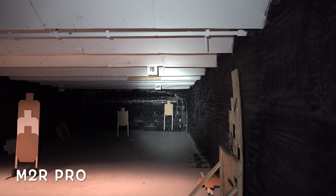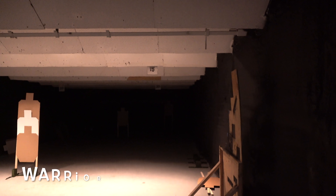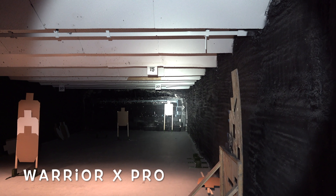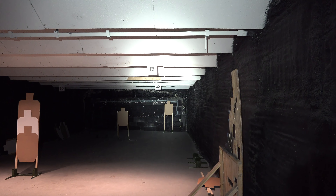I'll also show you some other tactical lights that we make compared to that. Here is the M2R Pro, which actually has a little bit bigger of a hot spot even than the Odin. Keep in mind the M2R Pro is a larger looking light than the Odin but it has even a larger hot spot — still a good looking beam. And then we'll go over to the Warrior X Pro, which is going to have a smaller hot spot with a lot more intensity and throw. You can see that target in the back is a lot more washed out because the intensity — the candela — of the Warrior X Pro is much stronger.